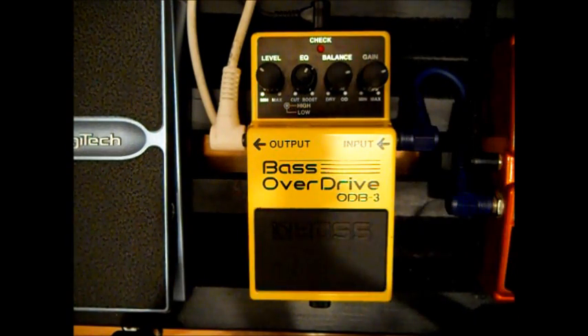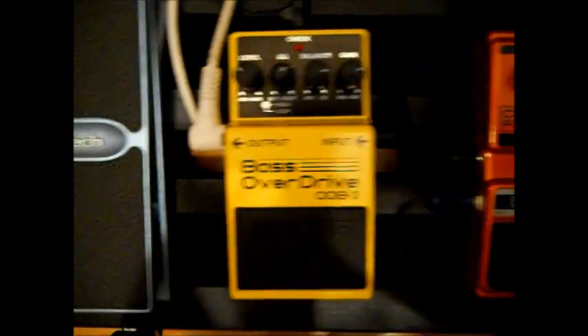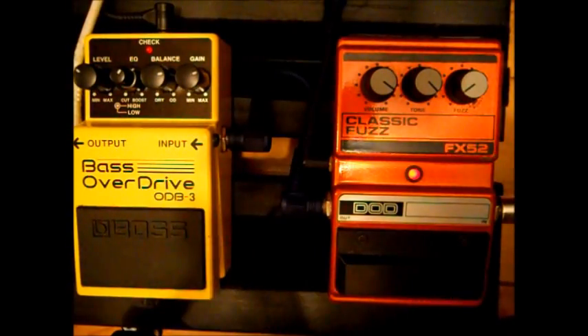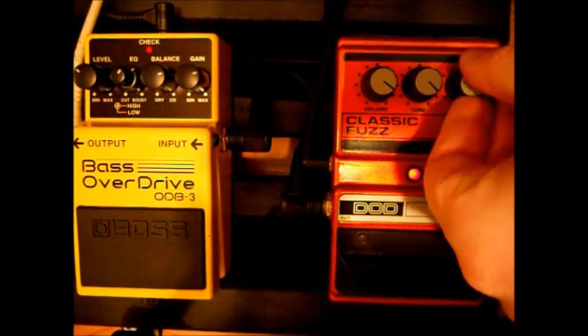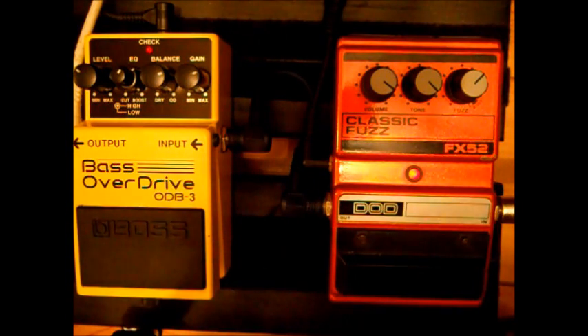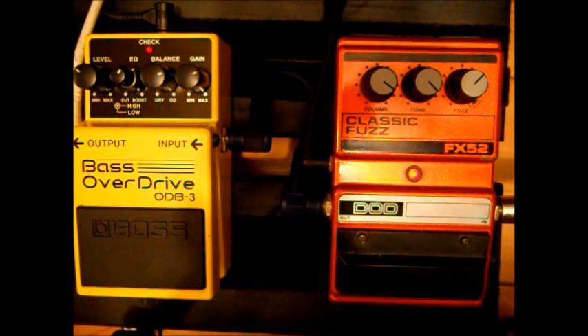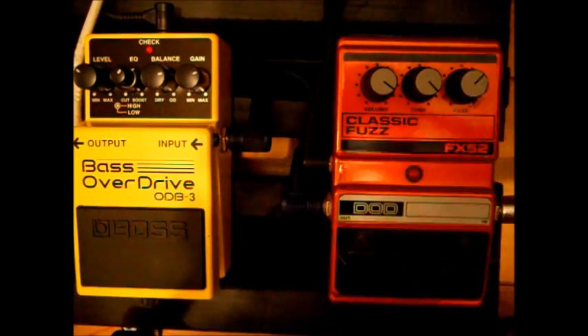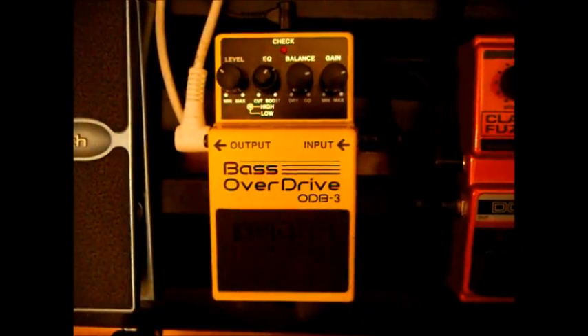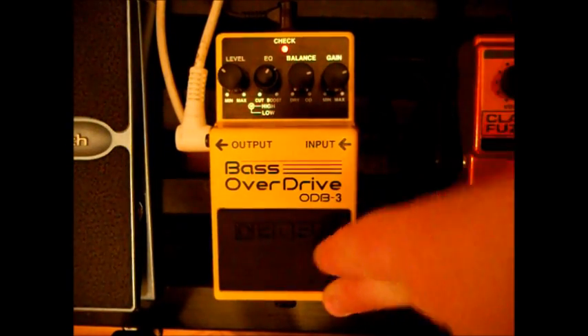Let's compare it to my other pedal over here. If I put up the fuzz a bit — see, it sounds good. But this one seems a bit more gritty, sort of.